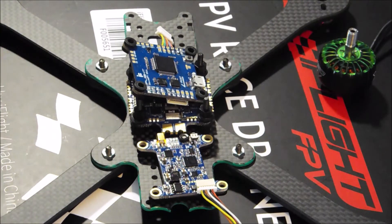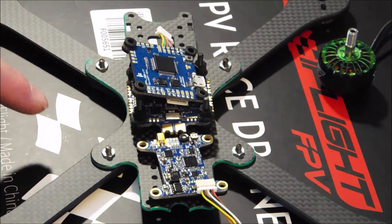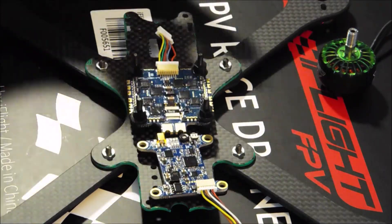I'll be running 5s, so if I wanted to I could throw some 5131s on there and a 1500 milliamp hour 5s battery and actually get pretty good flight time out of this thing.